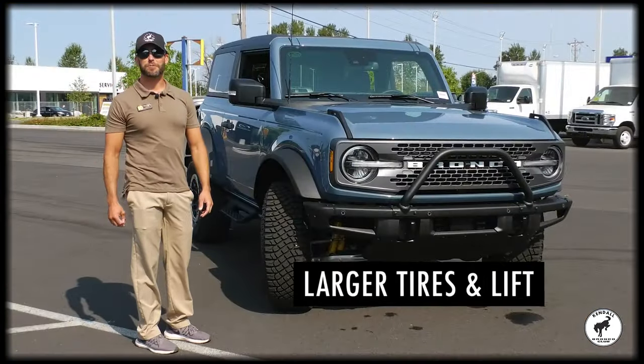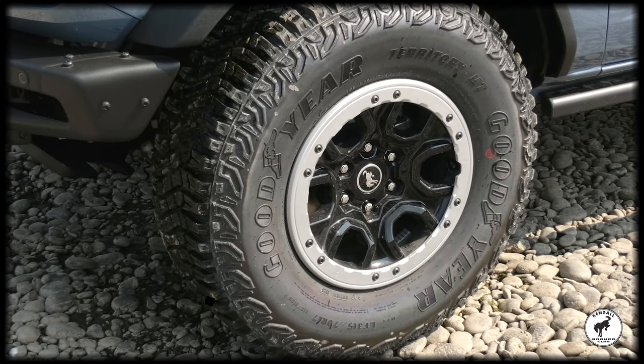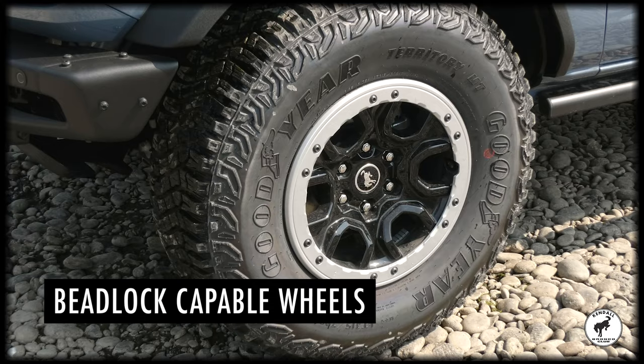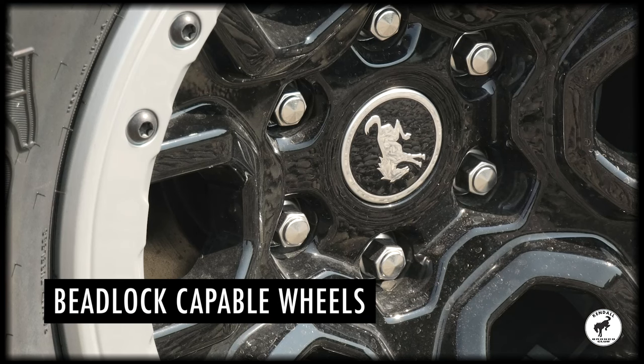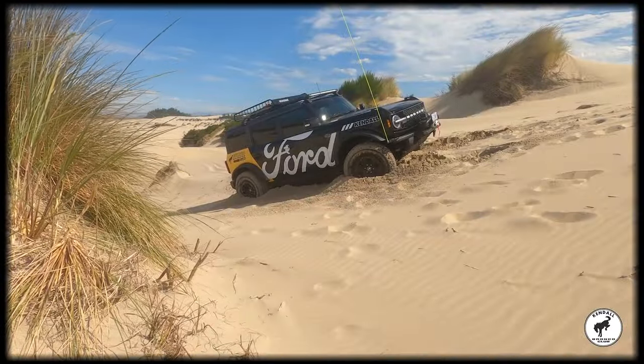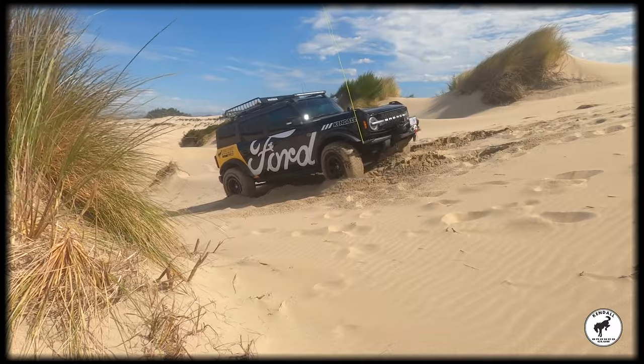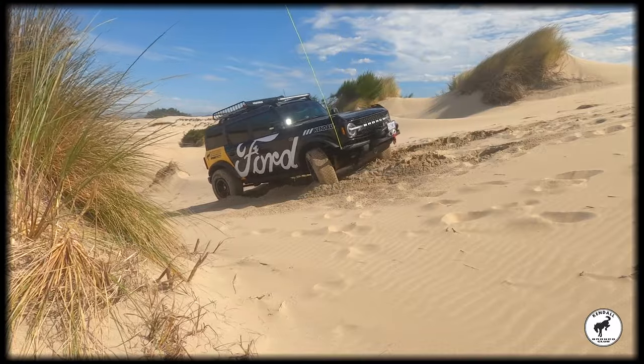The best part of the Sasquatch package are the larger tires and the factory lift. Along with the tires you get the beadlock capable wheels — the tire is bolted to the wheel, so it can't lose its bead. When off-roading you air down your tires really low, and if you air down too much and hit a rock, all the air can come out because it lost its bead. When it's bolted to the wheel, it can't.